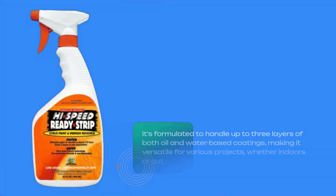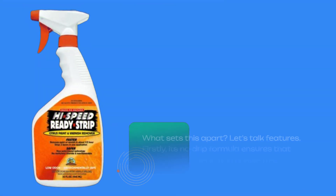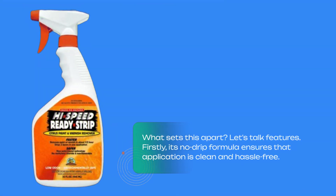It's formulated to handle up to three layers of both oil and water-based coatings, making it versatile for various projects, whether indoors or out. What sets this apart? Let's talk features.